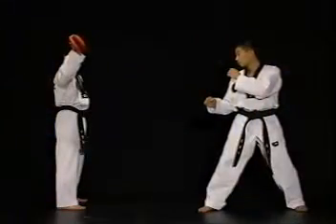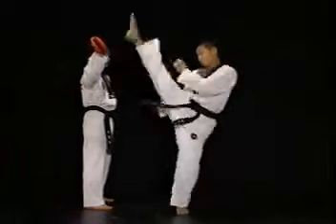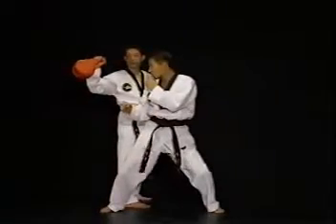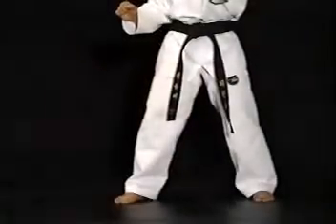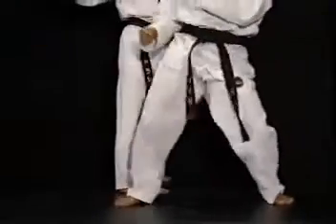이 방법은 차는 발을 앞에 둔 상태에서 뒷발을 끌어당겨 앞으로 뛰어나가 앞발을 이용해 내려차기를 합니다. 연습 시에는 스텝과 차는 동작이 빠르게 이루어질 수 있도록 수련하십시오.